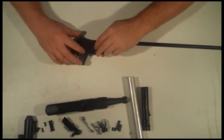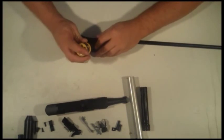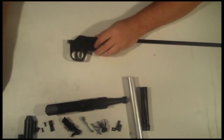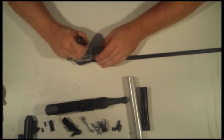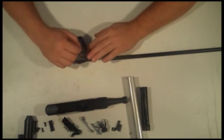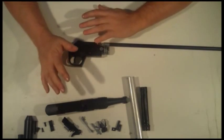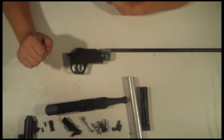Grab your screw and screwdriver and connect the whole thing. Keep holding on to it because the hammer spring does like to pop up. The last thing you want to do is grab your flat screwdriver and push your sear spring in — make sure it's nice and straight. If you don't, when you put the top on, it will sometimes clamp down on the spring and you've got to go back a step. That just gets rid of that, and it does happen enough that it's going to annoy you.